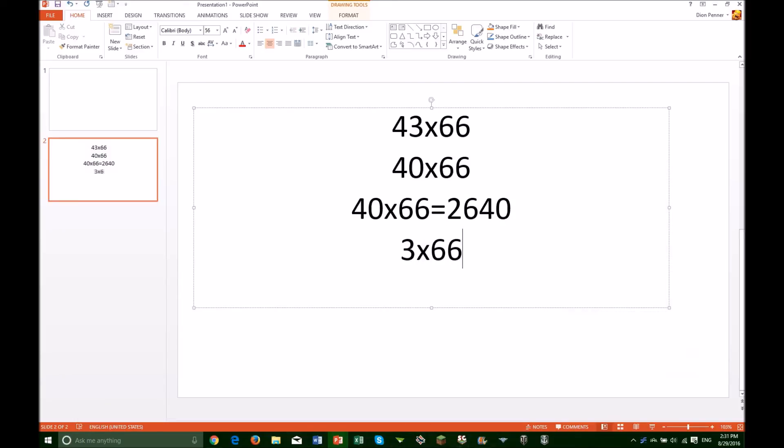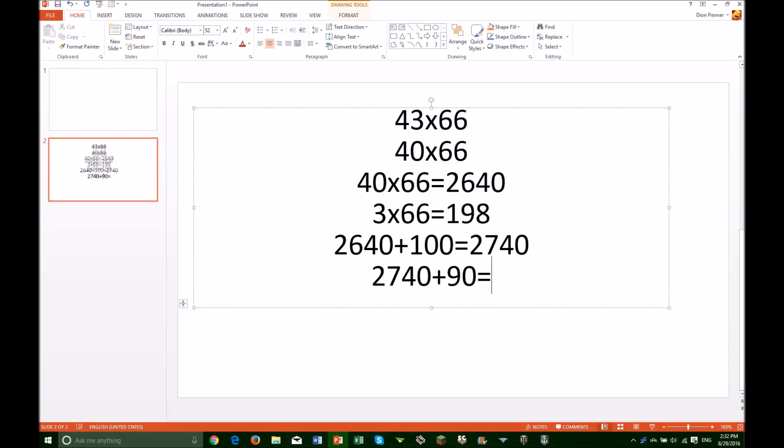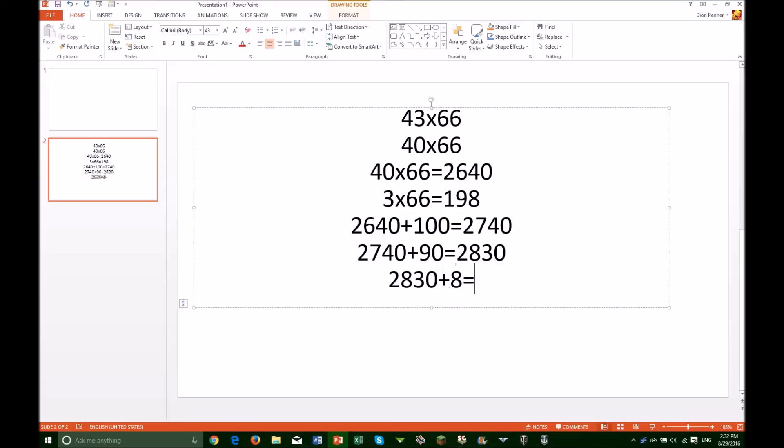Multiply 3 and 66 to get 198. Add this to your total. Remember to do opposites — if you round up, you subtract, and rounding down means adding. This is very important. 2640 plus 100 is 2740, plus 90 is 2830, and then add the 8 to get 2838.